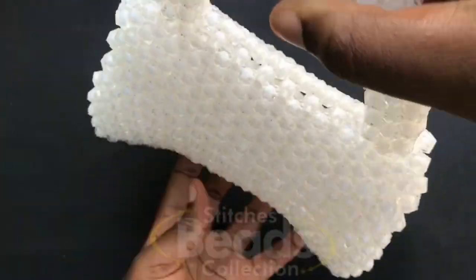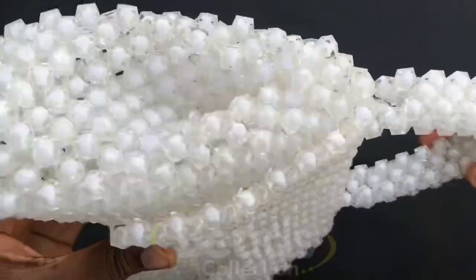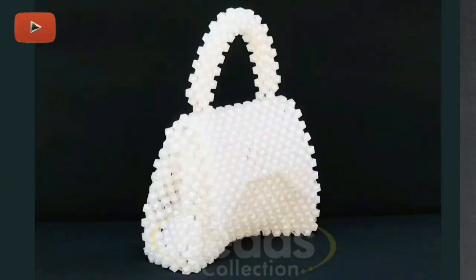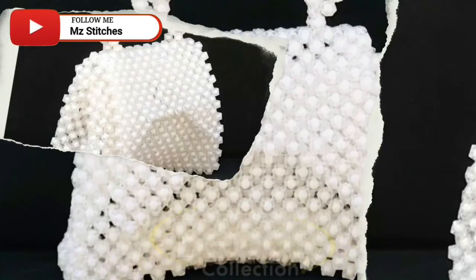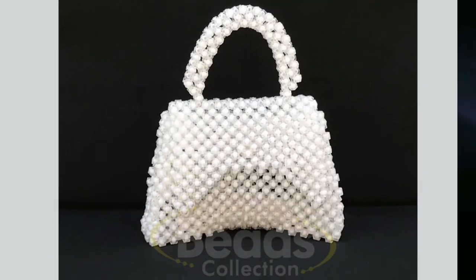This is all for this Balenciaga beaded bag — this bag is just amazing and I love the method for doing it. You can make this in any color of your choice to suit your outfit. Please give this video a thumbs up if you want to see more tutorials. Make sure to comment and share as well. Stay safe, see you in my next video, have a nice day and bye!